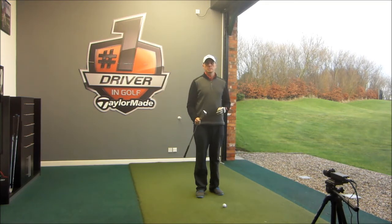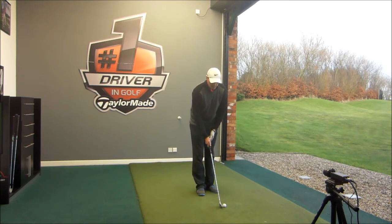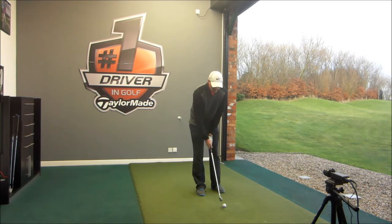First of all, let's hit the I-25 iron. Nice thin top line, really looks like a good player's club, sits really nicely behind the golf ball. Let's see how this performs.